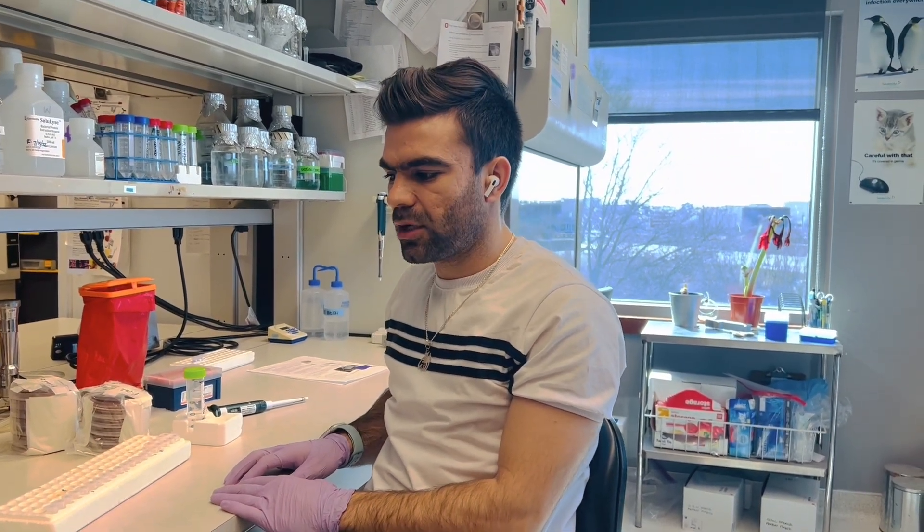Hello friends. Today I want to speak and show how a conventional PCR works.